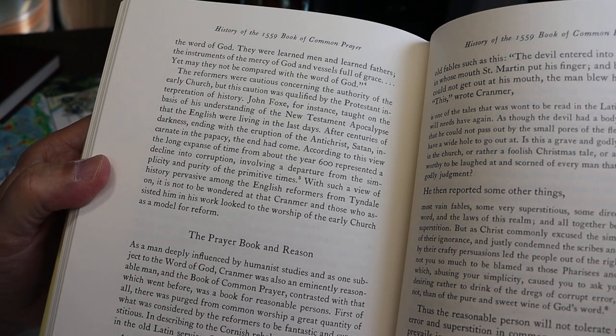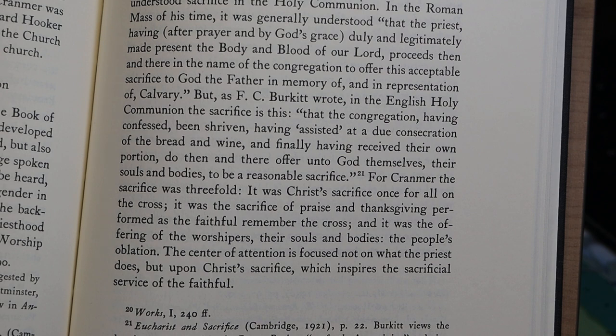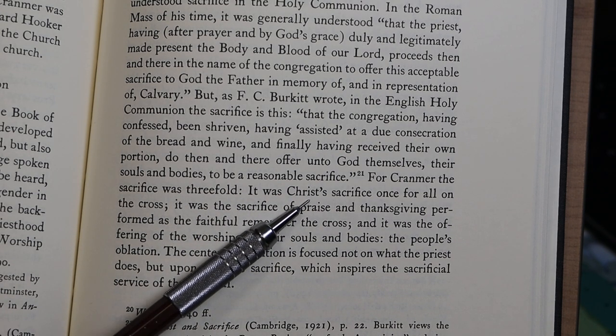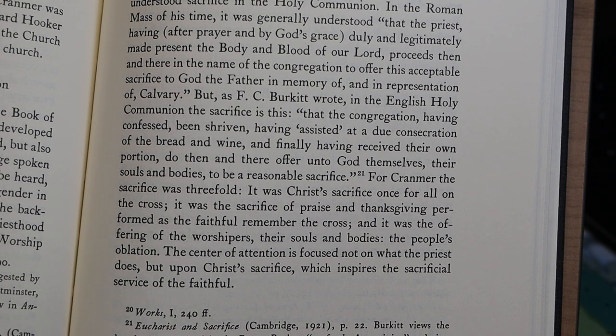I wanted to show you this paragraph in the essay as well, which discusses the reason that the Reformers were so focused on the worship of the early church as a model for reform. The essay then goes on to discuss the prayer book from a number of different perspectives — one section is called 'The Prayer Book and the Idea of Communion,' and it discusses the idea of sacrifice. For Cranmer, the sacrifice was threefold: Christ's sacrifice once for all on the cross; the sacrifice of praise and thanksgiving performed as the faithful remember the cross; and the offering of the worshipers, their souls and bodies — the people's oblation. The center of attention is focused not on what the priest does, but upon Christ's sacrifice, which inspires the sacrificial service of the faithful.